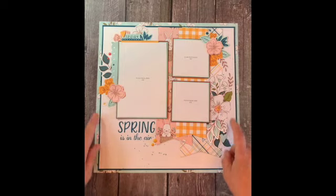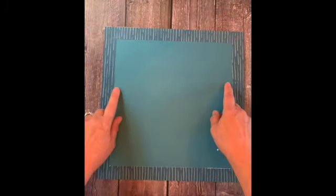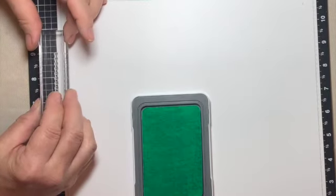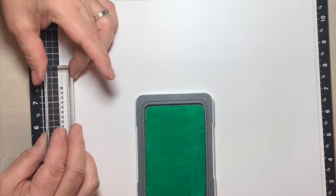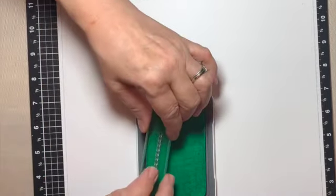I didn't want to waste this beautiful flower paper so I cut out the center. To make this border I took a ruler and pencil and lightly drew an eighth-of-an-inch border around the page. I then inked up my stamp with mint ink and stamped over the pencil border. The nice thing about our clear blocks is you can see where you're stamping. When I was done I erased the pencil lines.